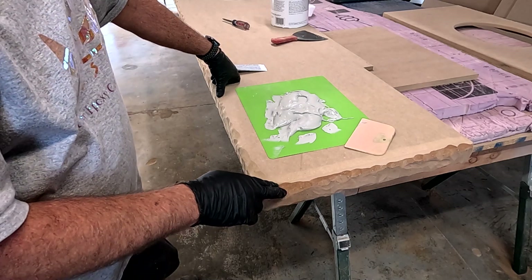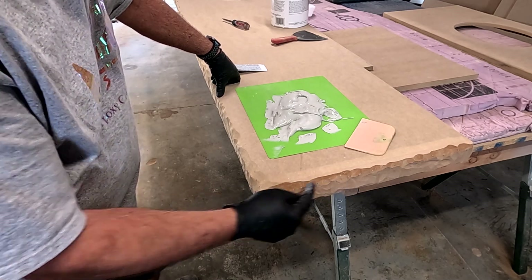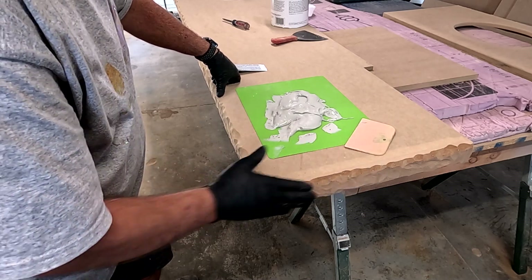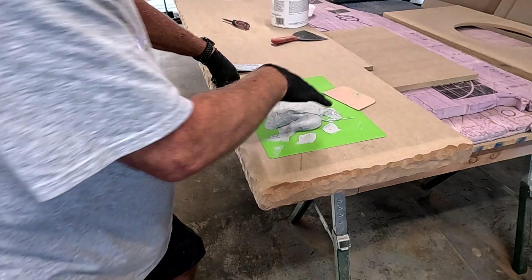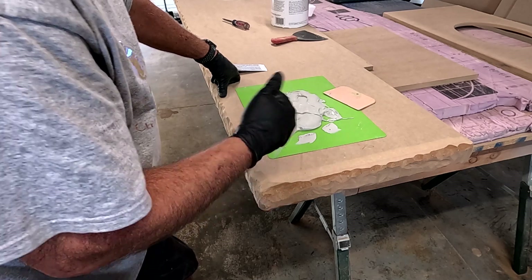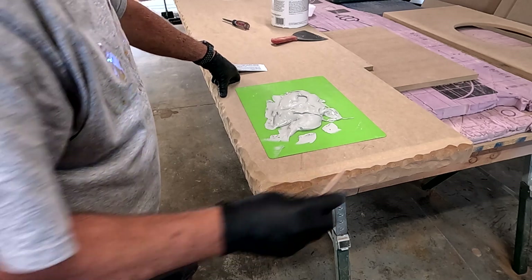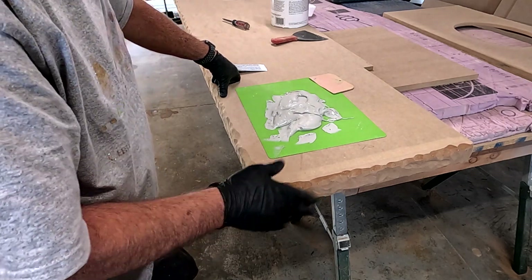Before I get started, what's important is that Bondo needs to have a mechanical bond. I'll get a good mechanical bond because of the grinder — it was a pretty aggressive grinding disc. The Bondo is going to bond, but what's really important is you need to get that Bondo pressed into the pores. You can't just put a layer of Bondo on there and expect it to bond. When putting it on the surface, press that first layer in really hard and then come back and put a layer over the top of that.